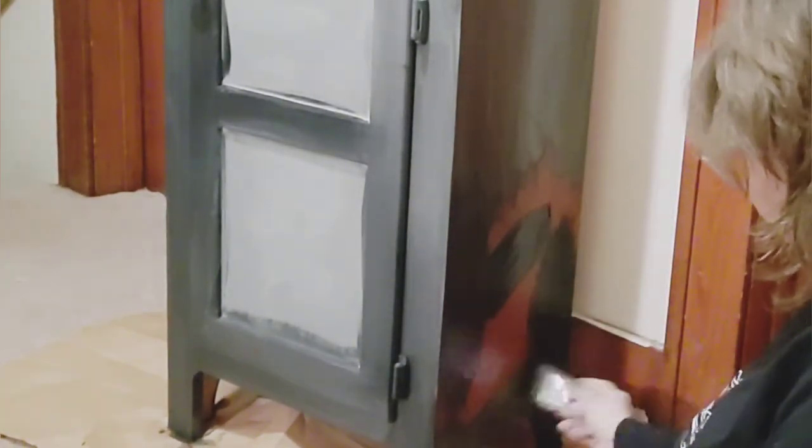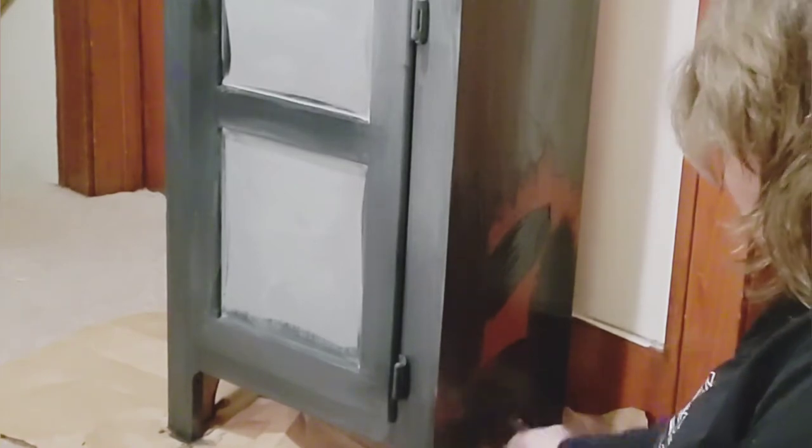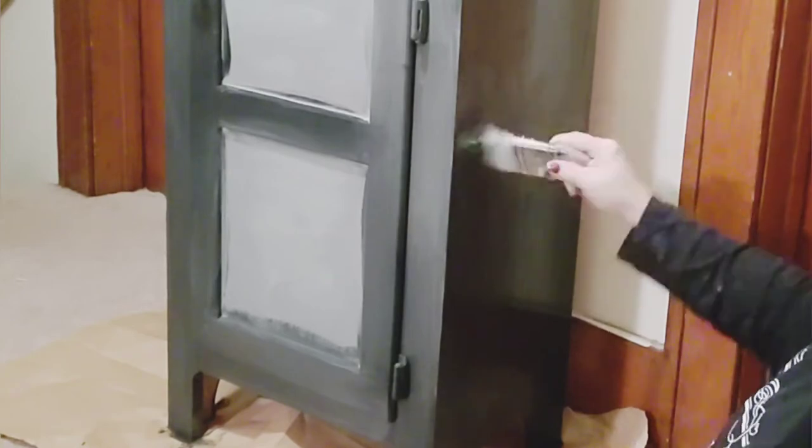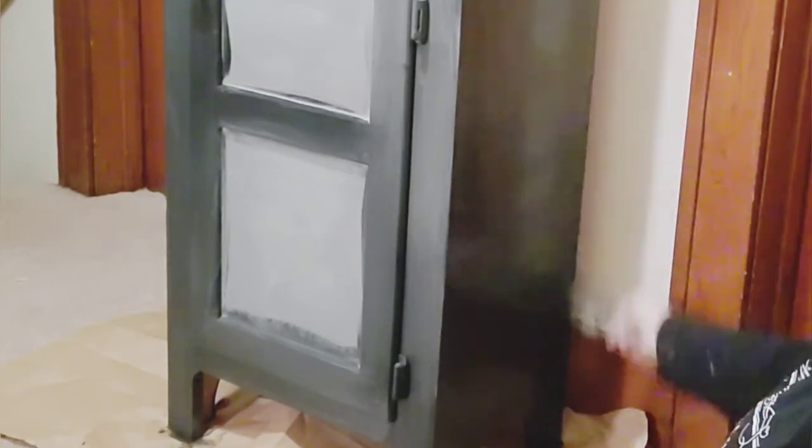Blending with the silk — wow, it's really easy. Of course, when you blend with chalk paint you usually use water, but this is just pretty effortless. I really love the way this paint blended — no water necessary.